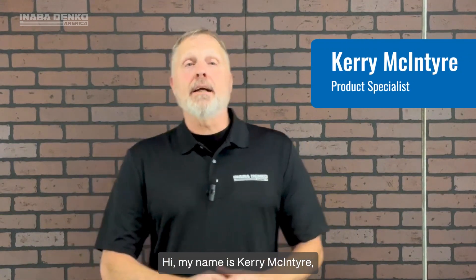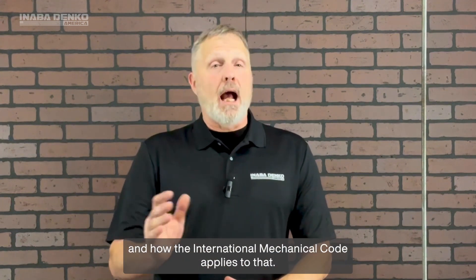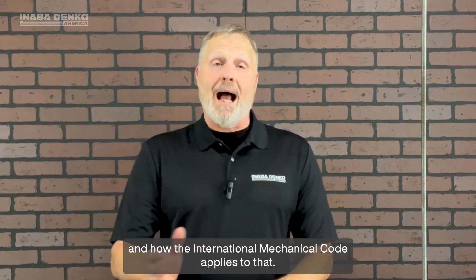Hi, my name is Kerry McIntyre and welcome to Anabadenko America's Ask the Trainer series. Today we're going to go over pipe support and how the International Mechanical Code applies to that.